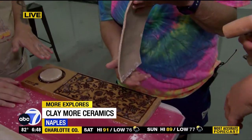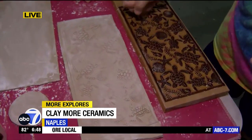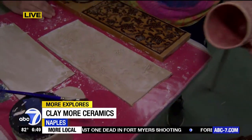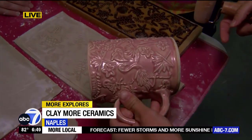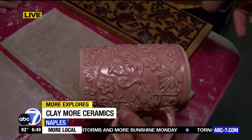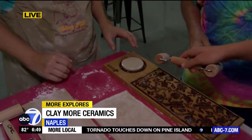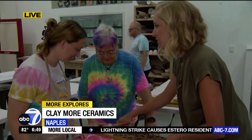That looks pretty dang good to me. I want to run and get the finished product of these things, because this is really stinking neat. So this is what it would look like at the end — obviously that's a different pattern. This is the flamingo. And Jessica is doing the honors of turning this into a mug, after we finish rolling this out.